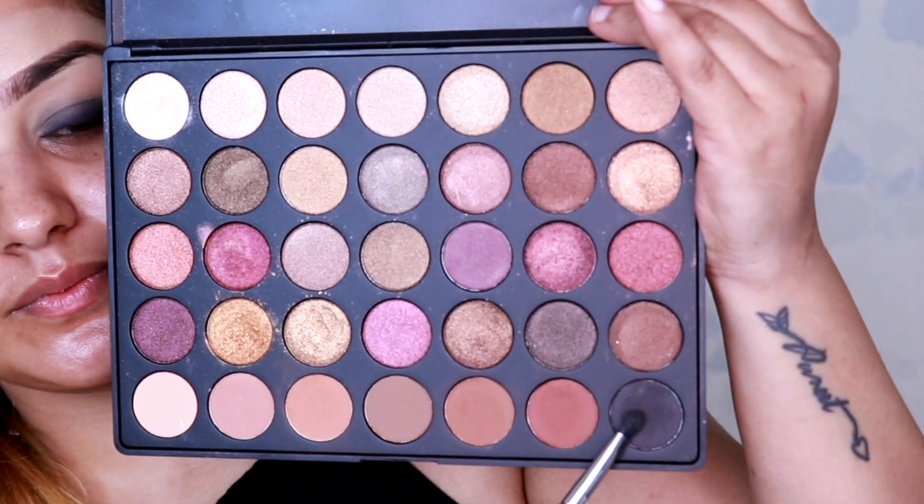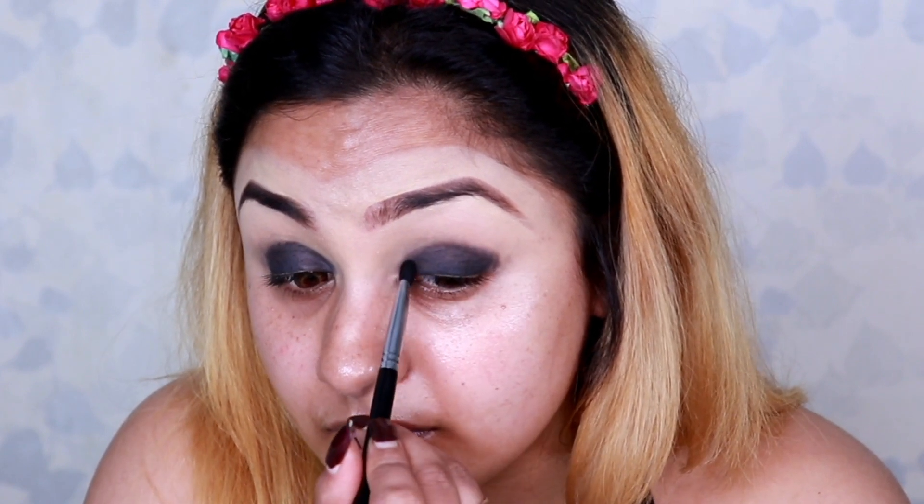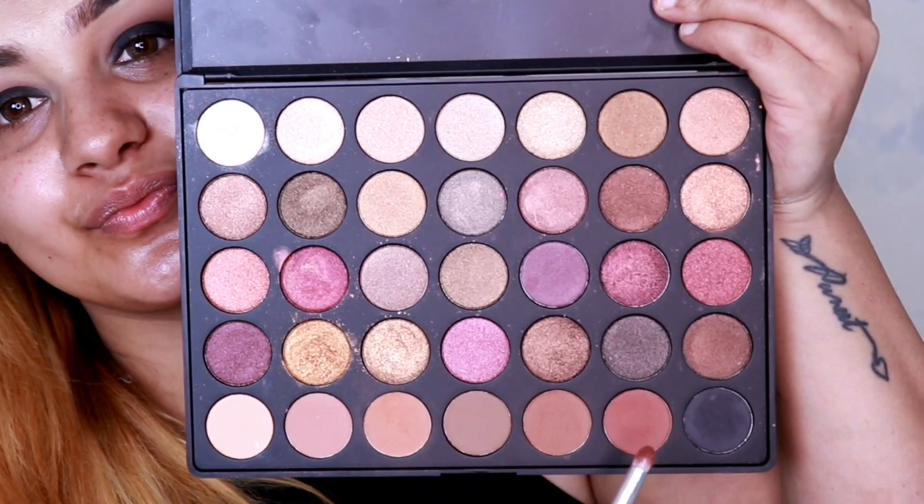Taking the black shade from my Morphe 35F palette, I use my tapered brush and blend it on the areas where I just applied the kohl. Applying a black eyeshadow over the kohl helps the black color stay intact and also avoids creasing.